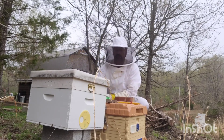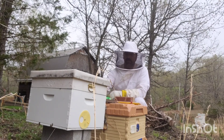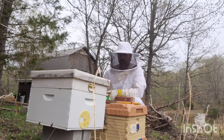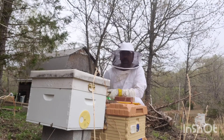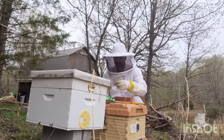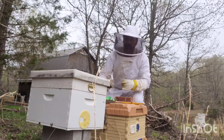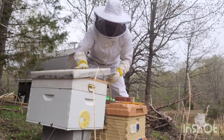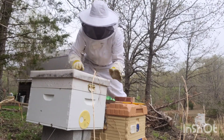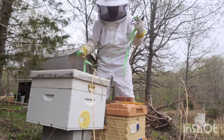They've already got this feeder propolized down to the brood box. Eventually I'll get another brood box and take all these frames out and put them in that brood box, so I can keep this swarm trap to catch another swarm later on. I used a piece of wire screen to cover up that hole - I'll stick that back in there just in case.